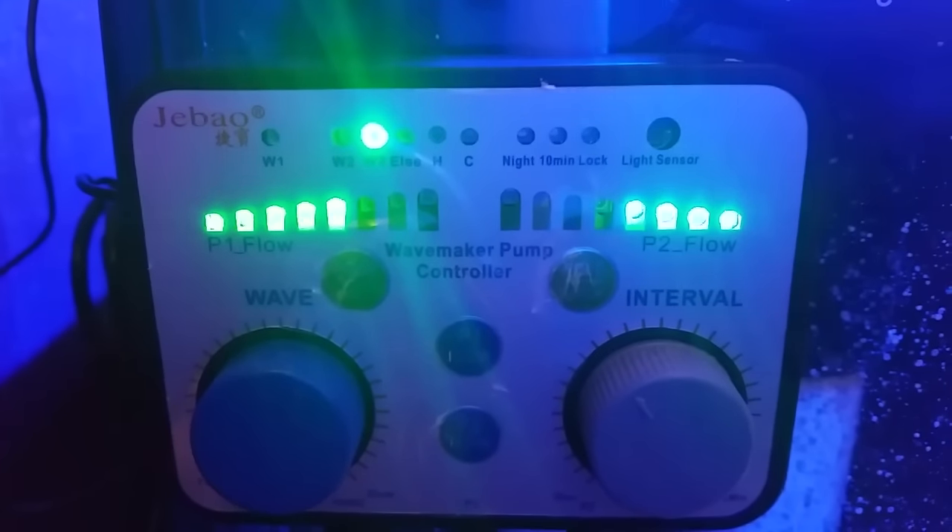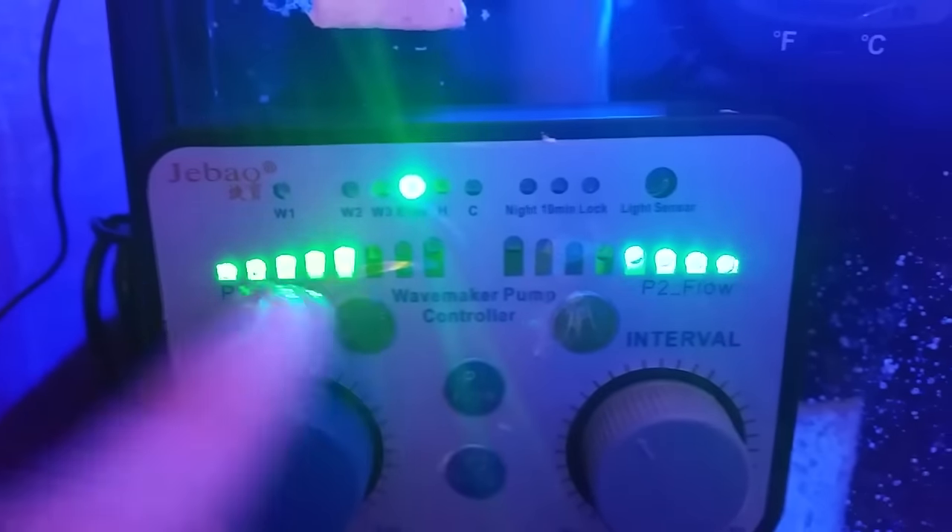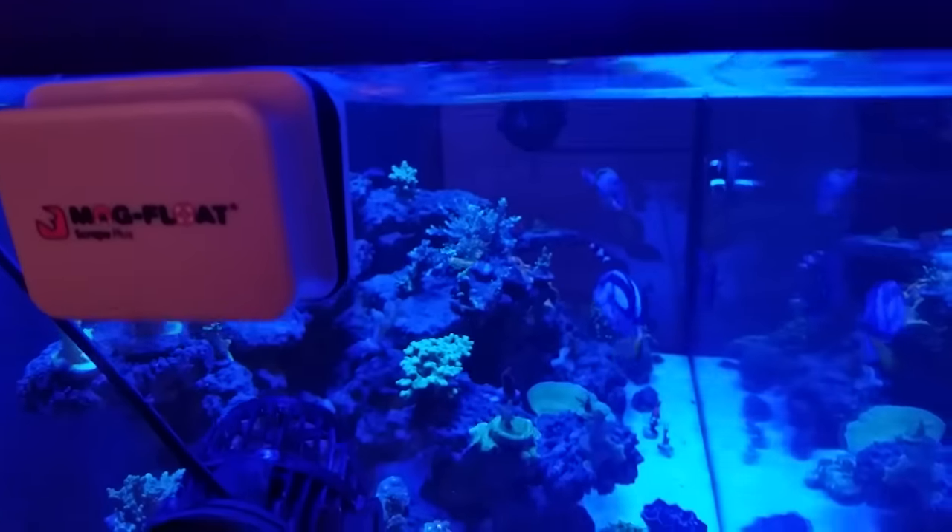The next mode is Else mode. Else mode is also a pre-setting — a standard setting that's going to take you through a random flow. It's going to take your power heads through all the settings, all the modes, and all your power settings. That mode is actually a nice one to turn on for a couple of minutes to stir up the tank really nicely before a water change, or it's good for bigger tanks. With Else mode you can create a nice storm inside your tank — you can see the sand start kicking up. That's Else mode.